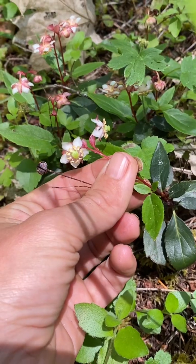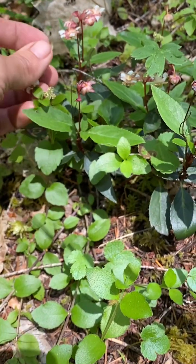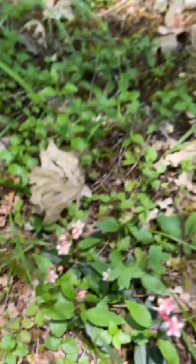Pipsisawa! Isn't it amazing? I'm so excited that this just called out to me because I did not see it on my way in. They kind of nod down — you've got to flip the flower up. They're so beautiful. Oh, I just love this trail. There's so much goodness.